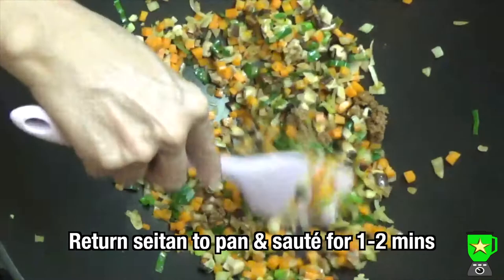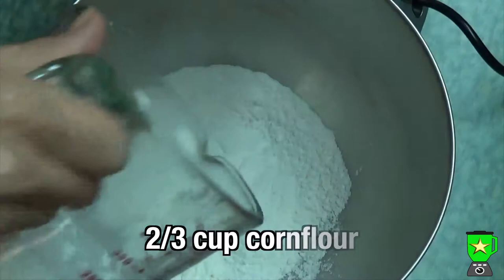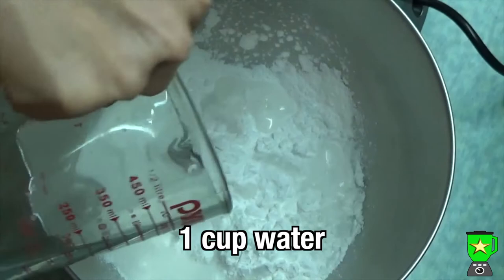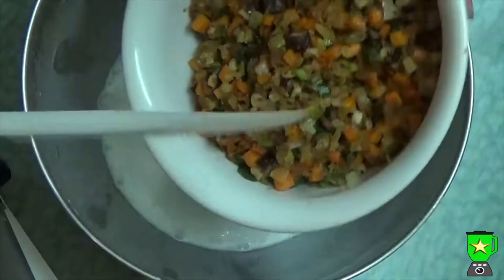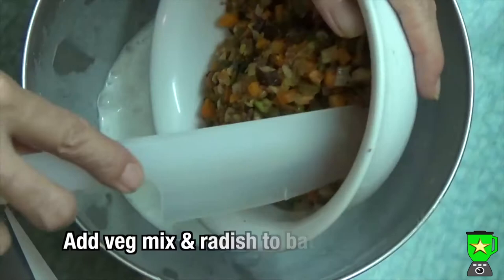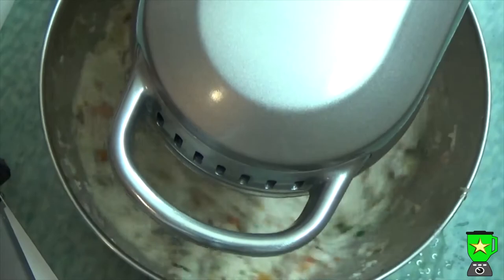In a bowl, combine one cup of rice flour and two thirds of a cup of corn flour, and mix that with a cup of water — you can whisk it or use a stand mixer to make sure it's well mixed. Then add the vegetable mixture and the radish mixture to the batter and mix everything together very well until you have a thick, well-combined mixture.